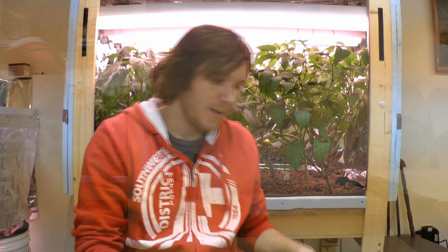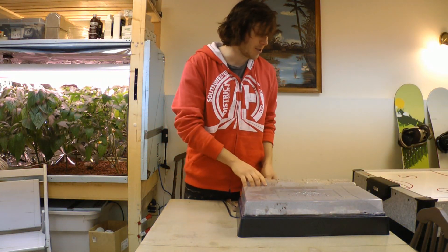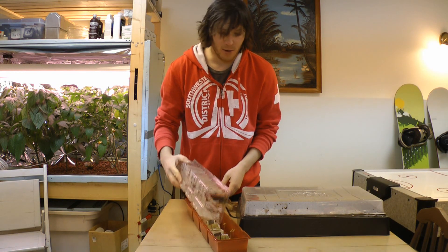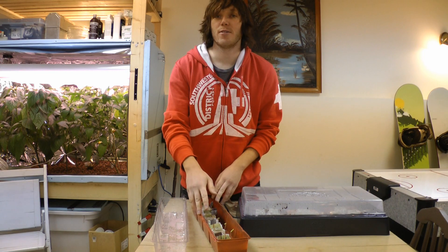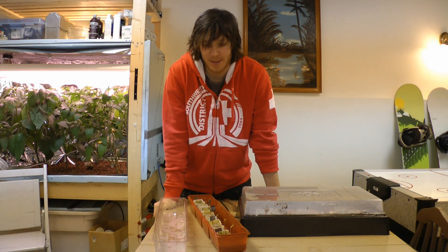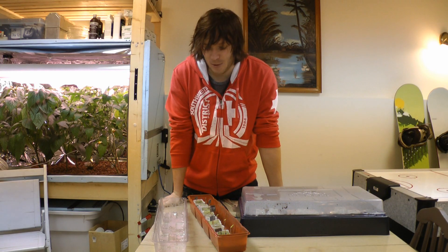We'll go look at the seed germination with the super thrive and check out some of the results there. So here we have the seed germination experiment — round one and round two. Although we do have some seeds germinating in the first round, you can't tell any difference between what was started with super thrive and what wasn't, or what was one drop versus two drops.